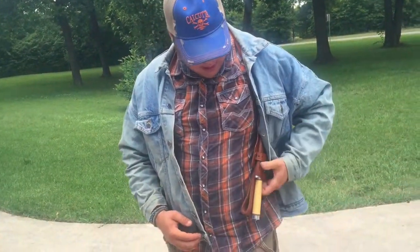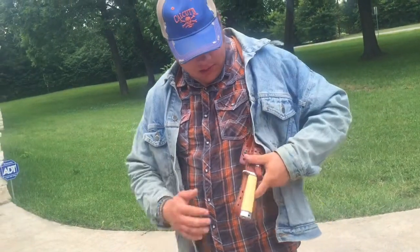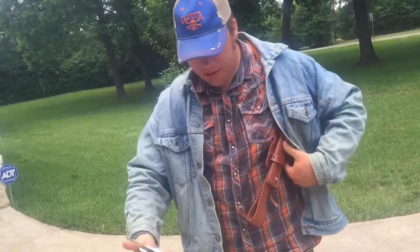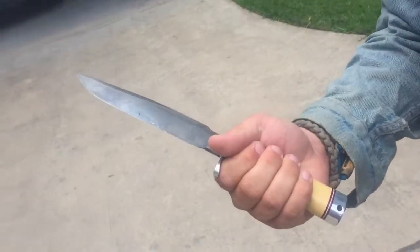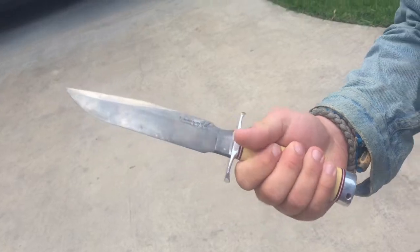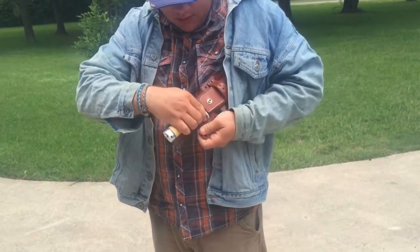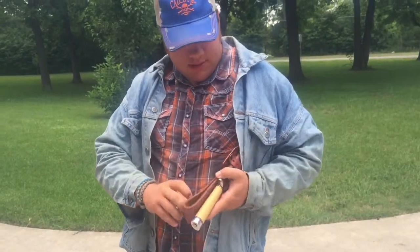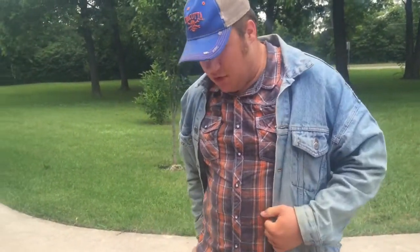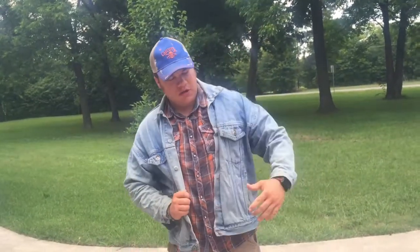The knife in the holster is a Blackjack Model 1-7 — it's a copy of a Randall. It's a cool knife; I love the way it feels in the hand. It comes with a belt-loop leather sheath, much like a Randall, so it's not something you'd normally conceal.